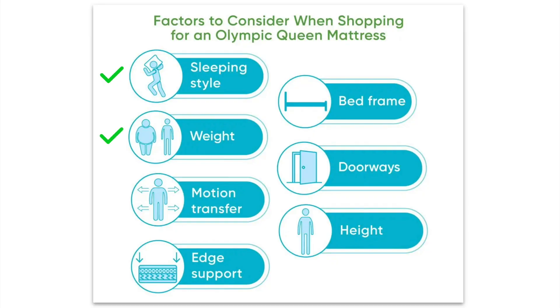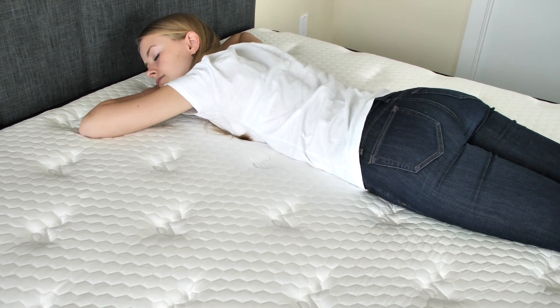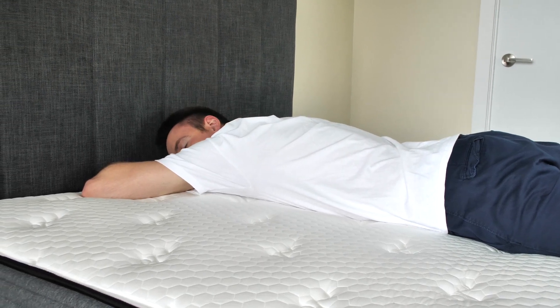Weight is another factor. The rule is simple: for lightweight individuals, it's better to go a bit softer for each sleeping position, and for heavier users, slightly firmer for each sleeping style.